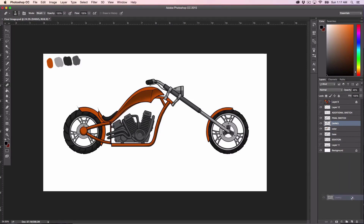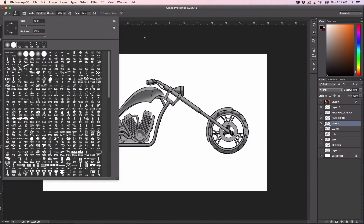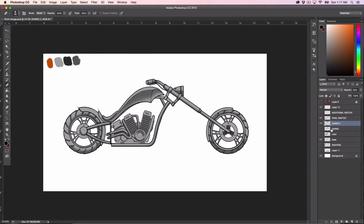Then I will duplicate this darks layer, turn off the other two, and this next darks I'm just going to call it darks 2. That will be all the areas that I want to be extra dark. And everything else I'm just going to delete. Since we already have one dark layer, I know that this is going to be like layer 2 of darks.